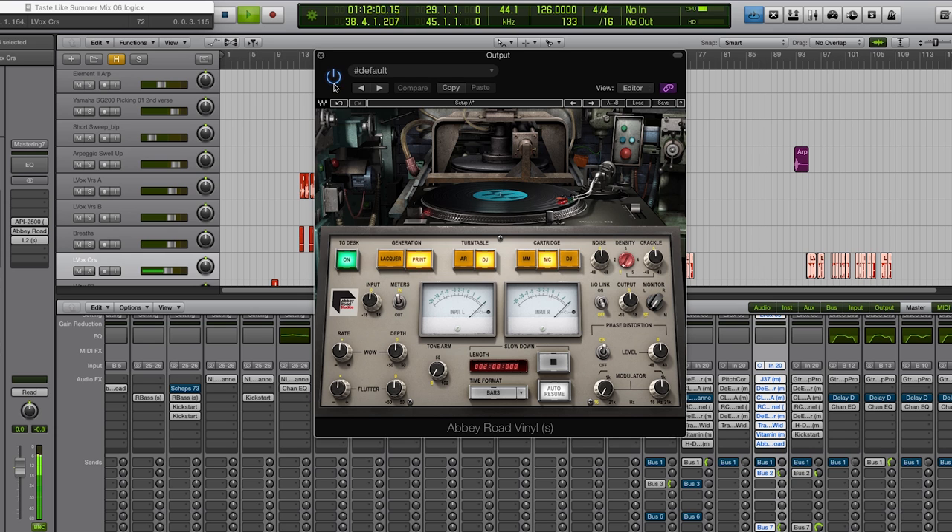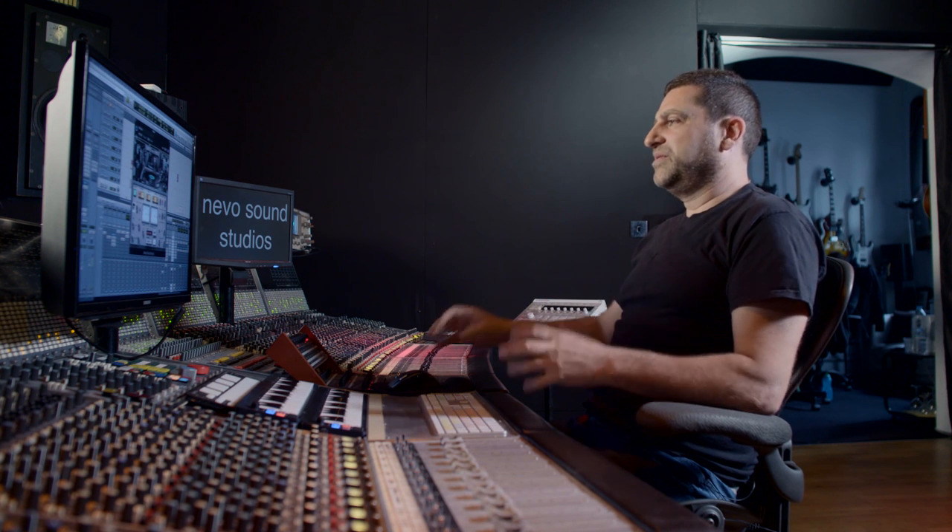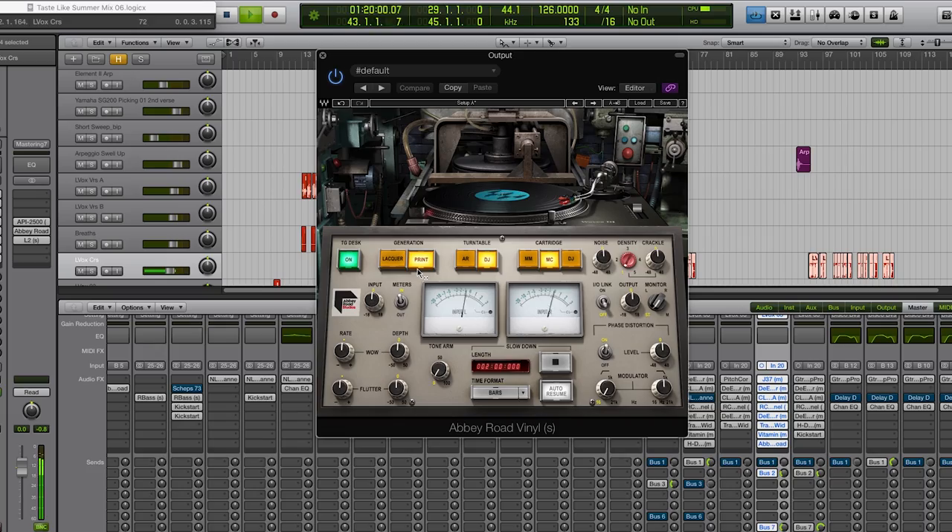And immediately it makes the whole thing bigger and wider. That's a really nice setup for that.